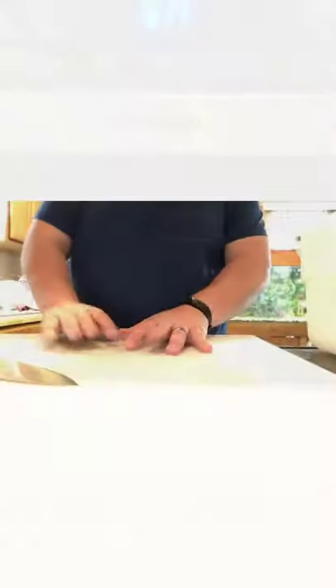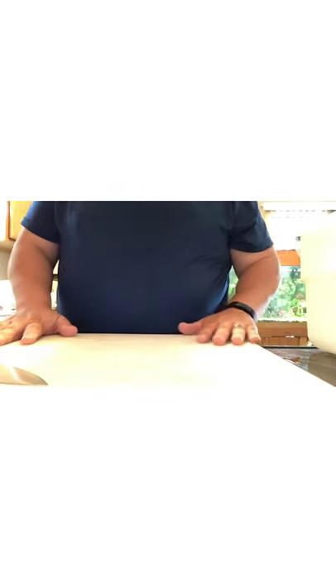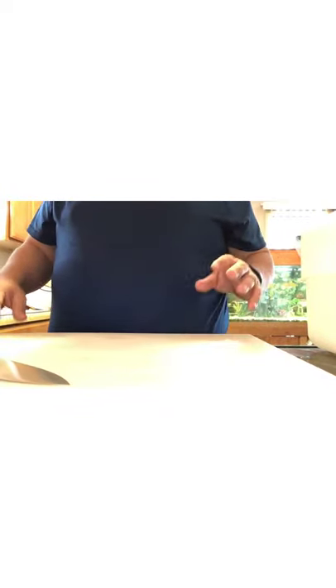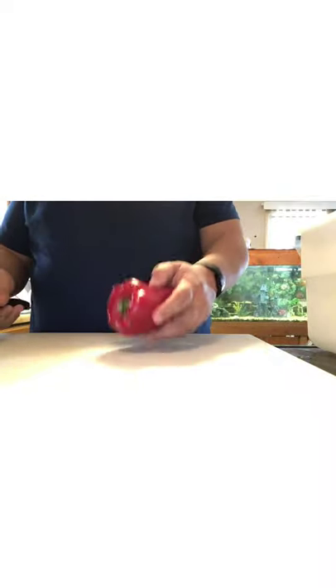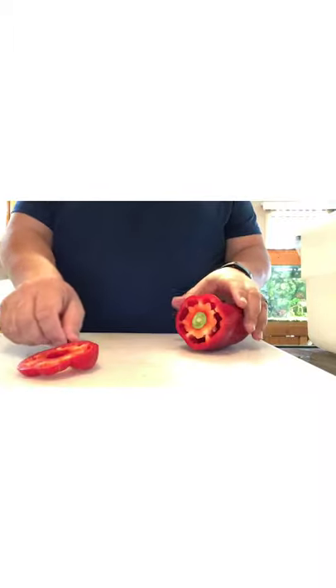All right everybody, I moved the camera so you can see what I'm doing on the cutting board. This is going to be the longest part of the video — you're gonna see me cutting up everything while I talk you through what I'm doing and why. What I like to do is start out with the stuff that's gonna make the least amount of mess on my cutting board.